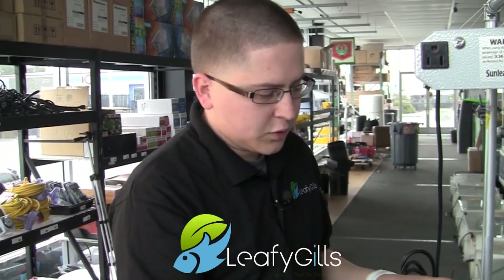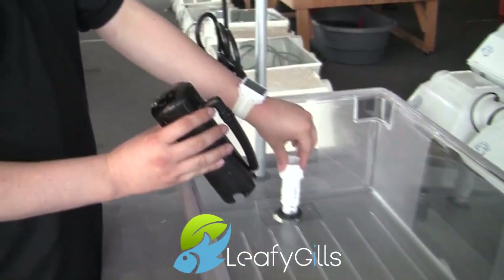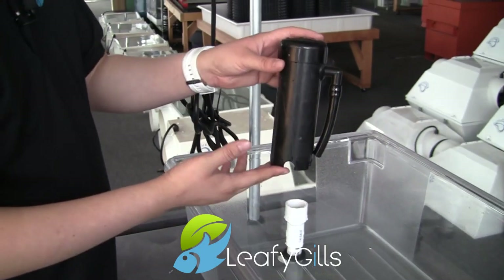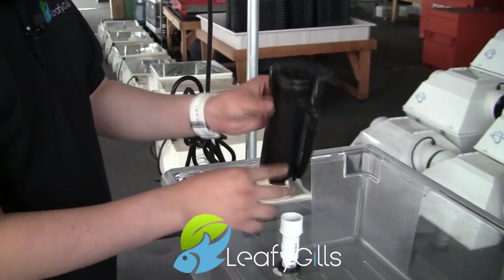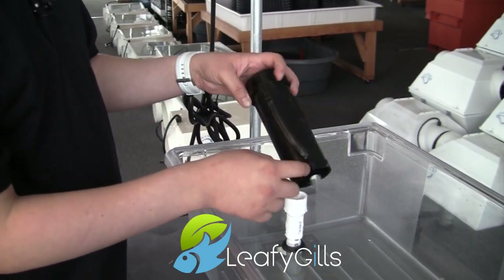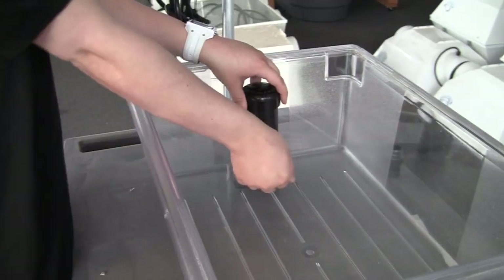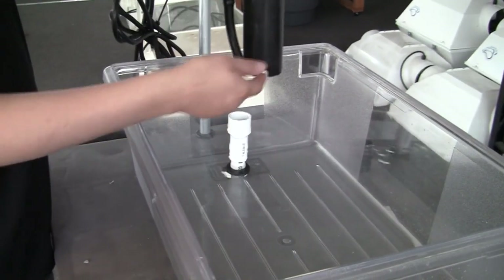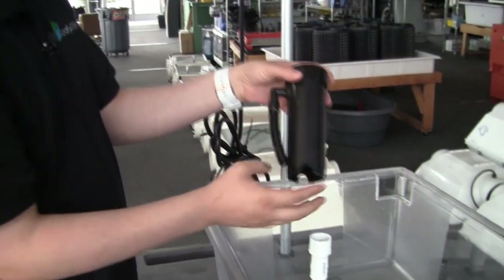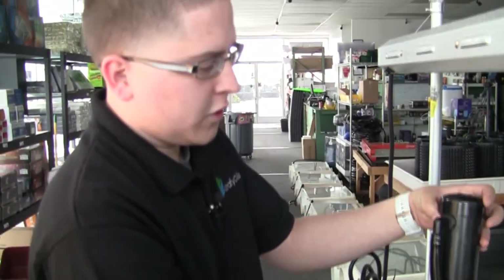Now this is really called the Bell Siphon itself. Typically the inner piece will be called your standpipe, and the outer piece is going to be called the Bell Siphon. The Bell Siphon is basically an ABS pipe with a cap on it, and we have holes drilled into the side of it. As it stands over the standpipe, the water is going to be filled up going through these holes surrounding the standpipe, giving it some pressure and filling up all along here.